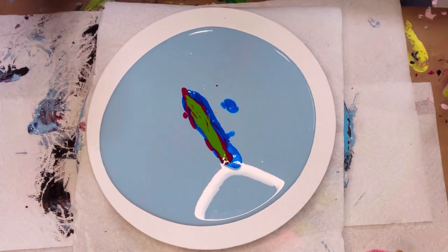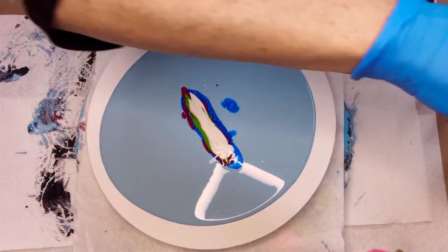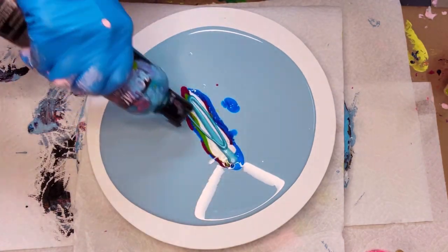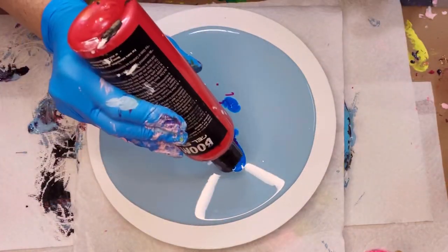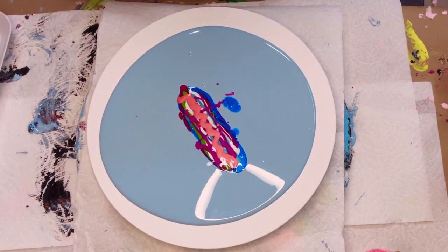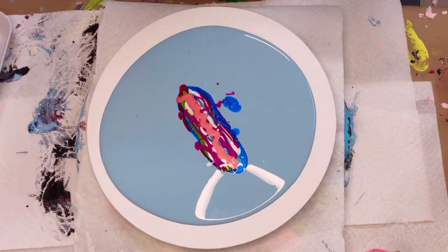Up next we have the Pearlescent White by Golden — I don't usually use this color, but I was really happy with it when the painting was finished. The next color I used was a Boom Stain Gel in teal. The other color was Quinacridone Magenta by Golden, and last was the Boom in Watermelon — the Boom Stain Gel.